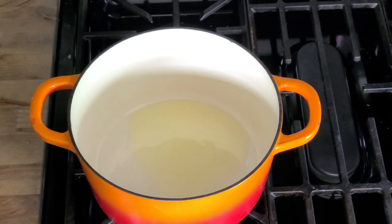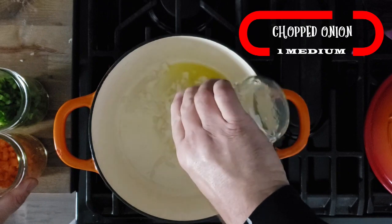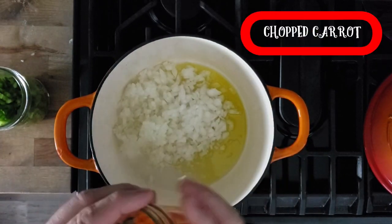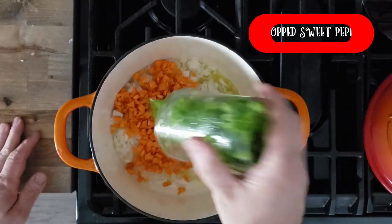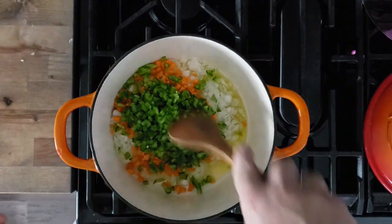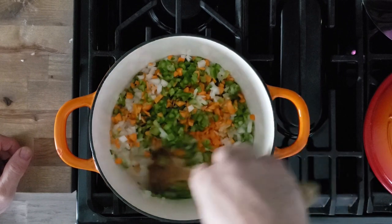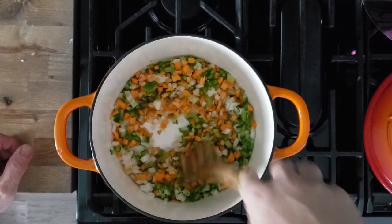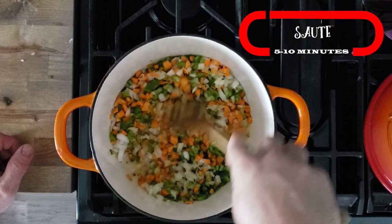Then we're gonna add what they call the trifecta: one medium chopped onion, one large chopped carrot, and one medium chopped sweet bell pepper. Stir that around and let it sauté over medium-high heat — give it about five or ten minutes to let those onions and other veggies cook down.